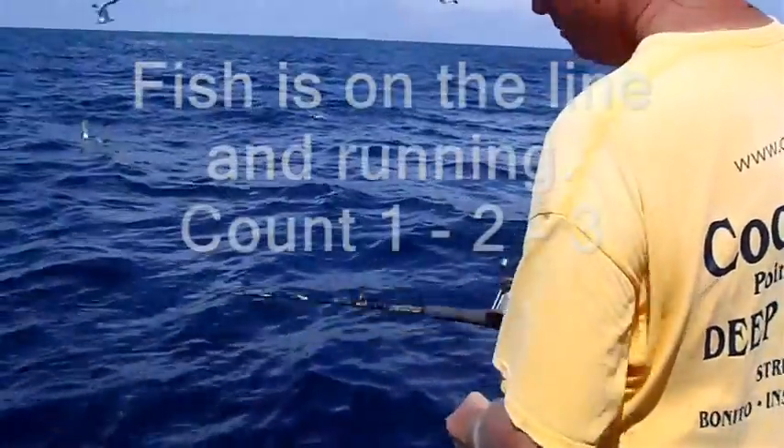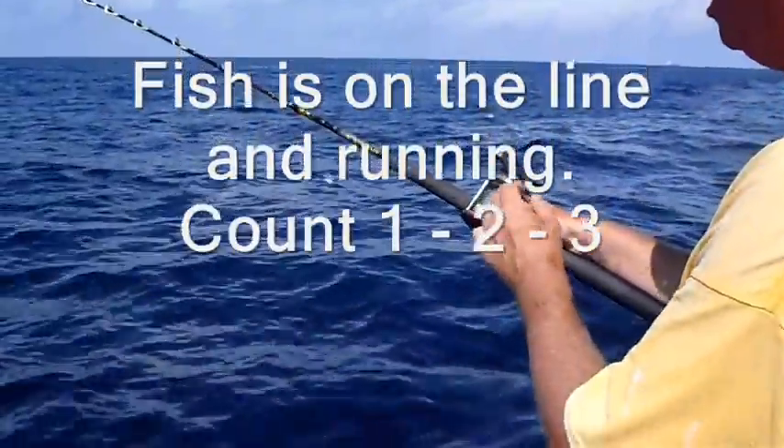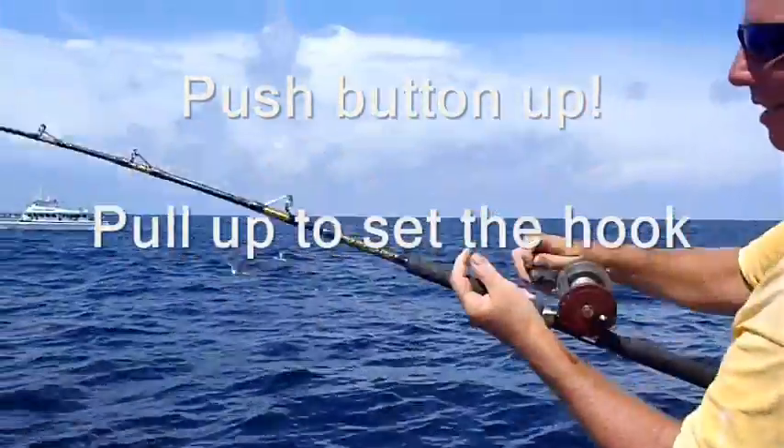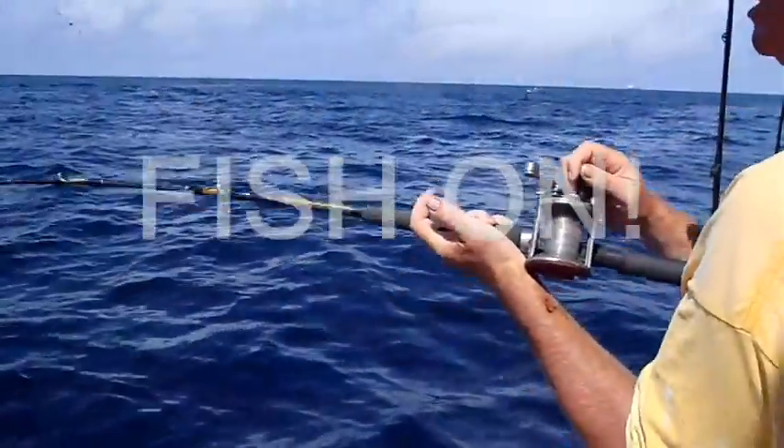Here we go. My thumb is on the line. The fish is running. I count to three — one, two, three. I push the button up and I crank the handle. Fish is on!